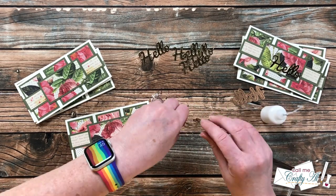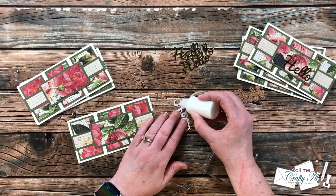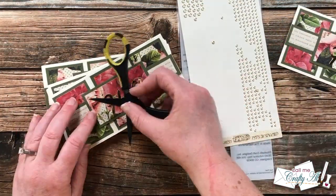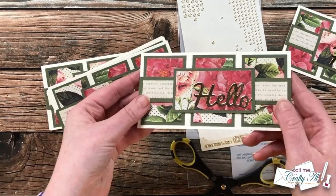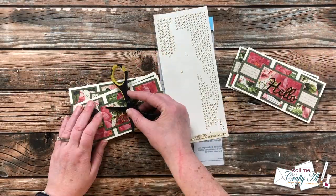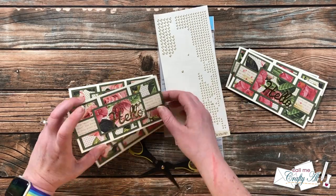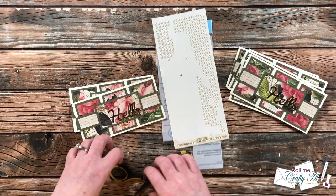After the sentiments were adhered and dried, I wanted to add a little more sparkle. To stick with the gold theme, I brought in my favorite Elizabeth Craft Designs glitter dots — they have a clear glittery center and a gold outer rim. I added a trio of these to the upper left of the word 'hello.' I like these because they're nice and flat and add a little sparkle. Here are some close-up looks at the finished cards.